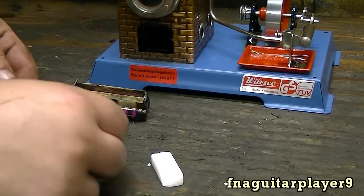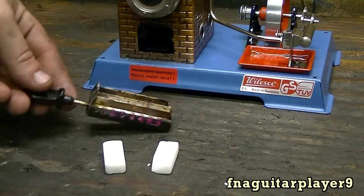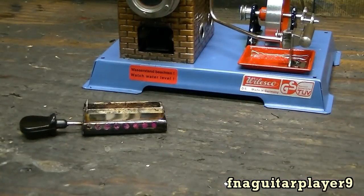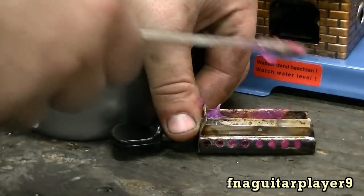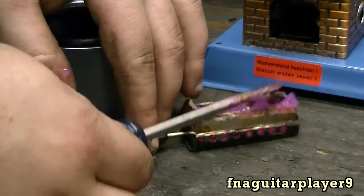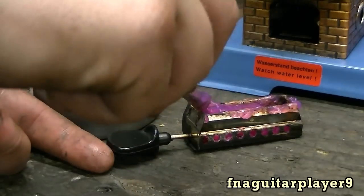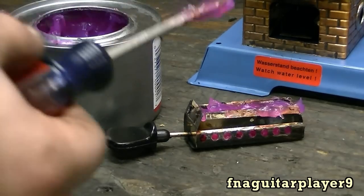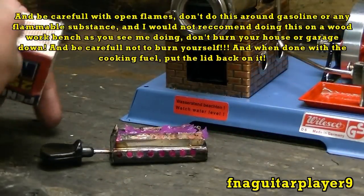This is the burner. You're supposed to burn these tablets in here — that's what they recommend. But I've got Sterno cooking fuel inside of it. It works just as good, if not better than those tablets. I don't recommend using this fuel yourself though, because if you have a new one this might void the warranty.